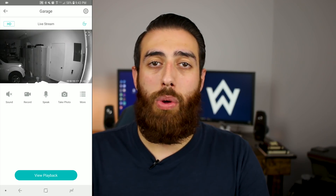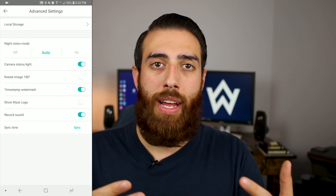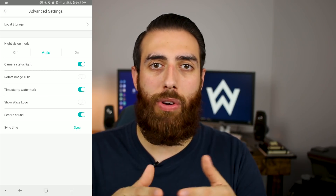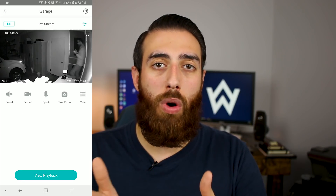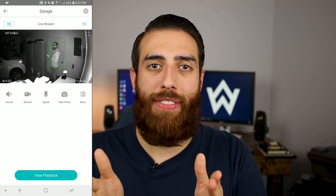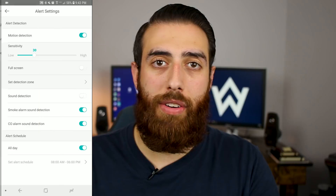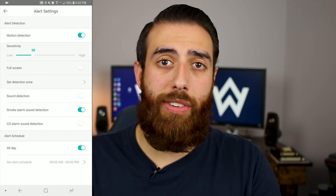Other features of the Wyze Cam V2 include night vision and smart sound recognition. With us keeping this camera in the garage it gets very dark, so night vision is actually being used more than it's not, and it does a great job. I had to adjust the camera to make sure it wasn't pointed too close to the wall so the IR blasters weren't blasting off the wall and whiting out the image. Once I got that honed in, I can see the inside of my garage clearly. The smart sound recognition is super slick and can be specifically configured to listen for smoke detectors, carbon monoxide detectors, or just normal sound events using the microphone on the camera itself.